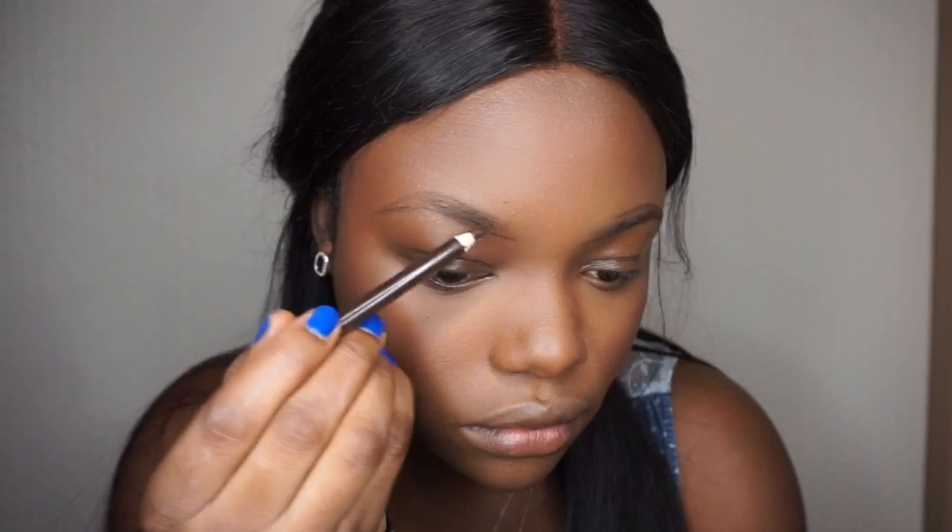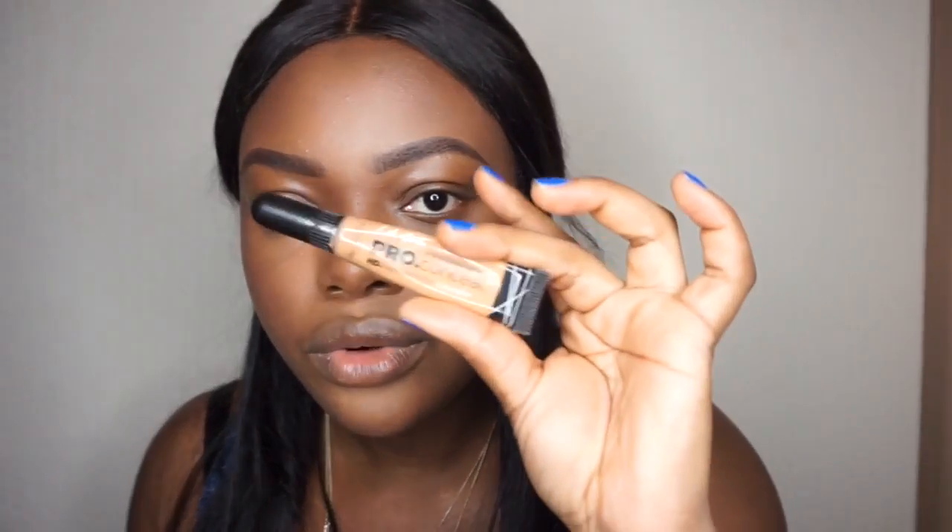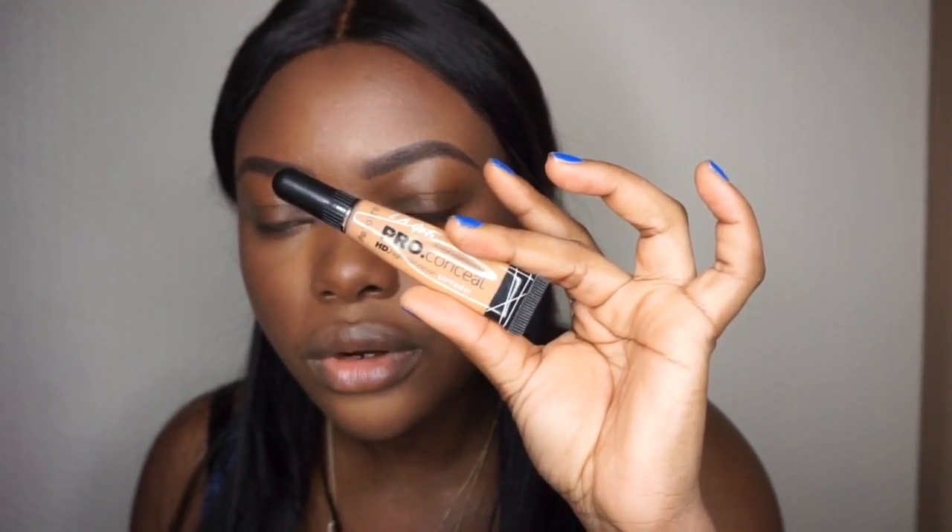So now I'm going to do my brows. I'm just going to use my Emu Rich Man pencil. Then I'm going to take the Illegal Pro concealer in front to just clean up the brows.